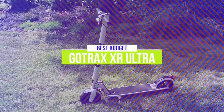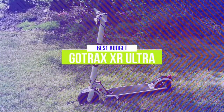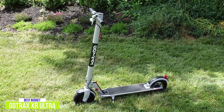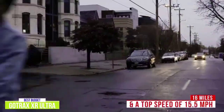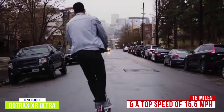The fifth product on our list is the GoTrax XR Ultra, our best budget electric scooter. The GoTrax XR Ultra is powered by a 300W motor and delivers the perfect combination of power and battery life, making it an excellent option for a budget folding electric scooter for around $350, with a range of 16 miles and a top speed of 15.5 miles per hour, making it ideal for most commutes.